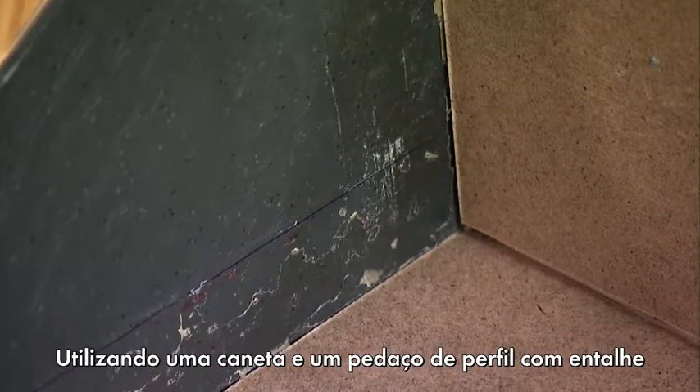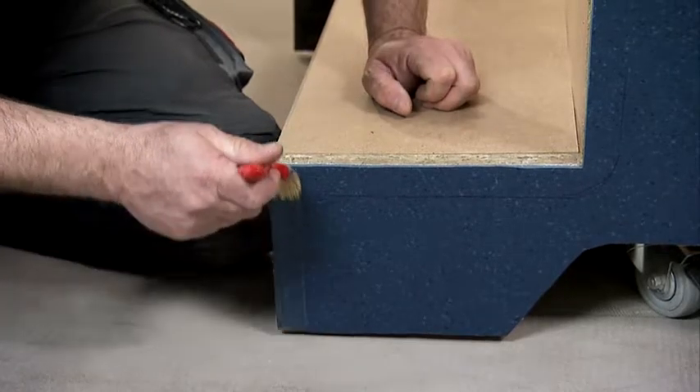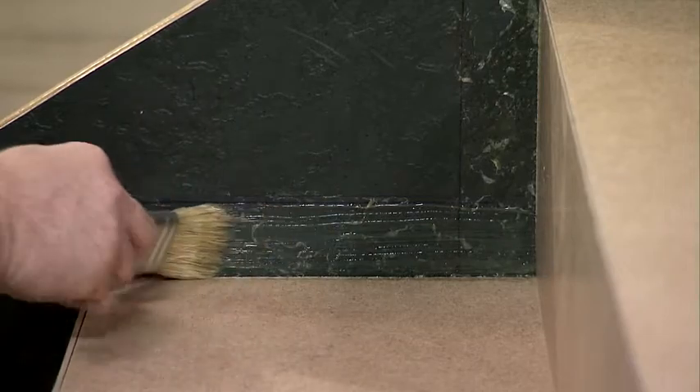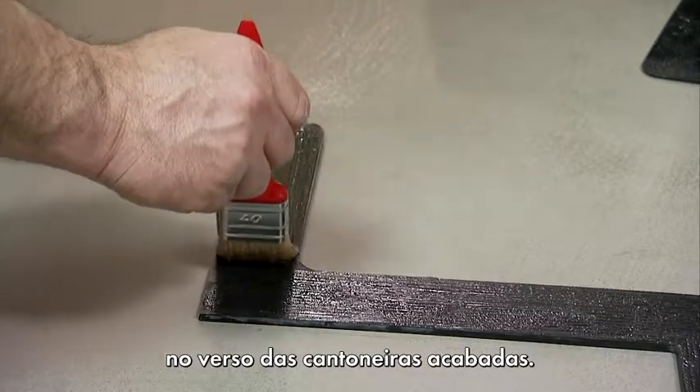Mark the height of the adhesive edge along the entire stairway using a notched off-cut and a pen, and apply the dispersion contact adhesive. Also apply the dispersion contact adhesive to the back of the finished stair angles.